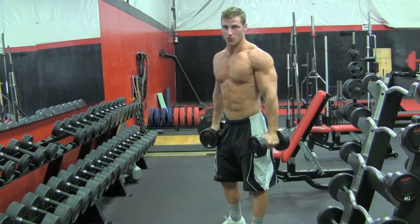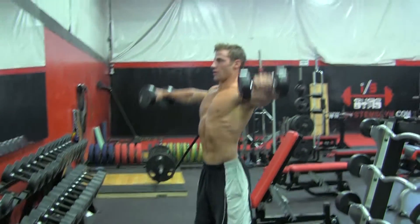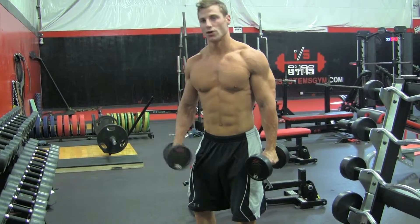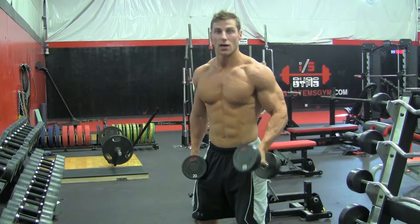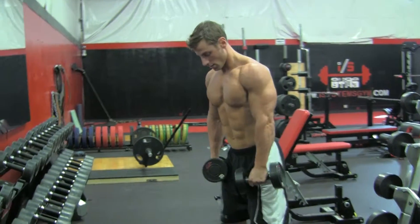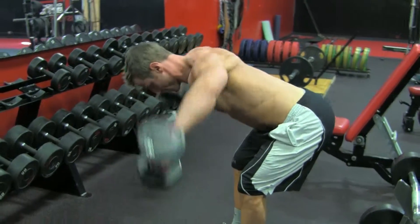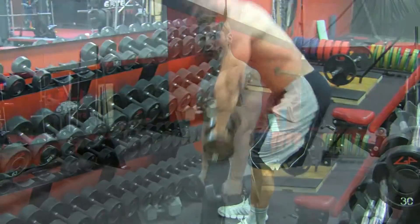Then you're going to move into a squat with a lateral raise — again, eight to ten reps. You can push yourself, go for twelve, increase or decrease your weight. For video purposes I'm doing twenty pounds. The third complex exercise is a deadlift with a rear delt raise: deadlift down, then delt raise. That's your deadlift with a rear delt raise.